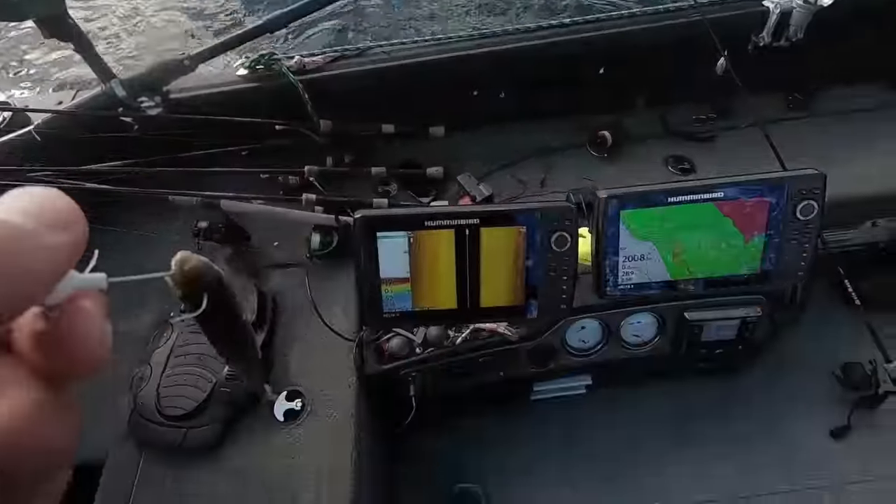Look at all those fish! That's what I'm talking about — when you run the side imaging while sitting still, you just caught those fish off the left and there's a whole bunch out there still.